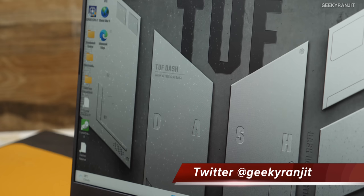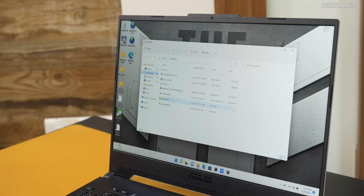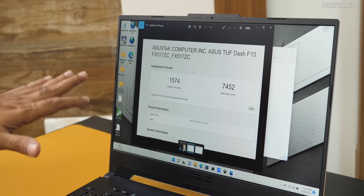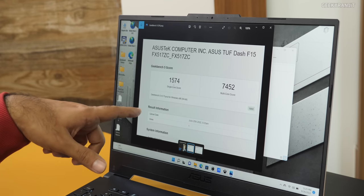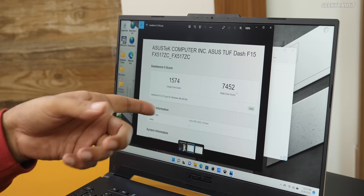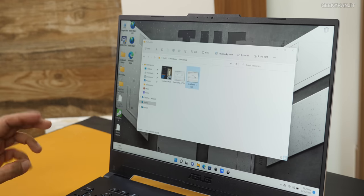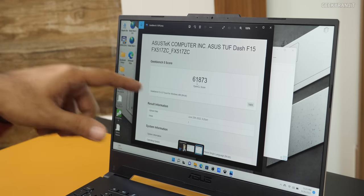I ran some benchmarks because I was very curious. Starting with Geekbench 5 — I'm using these because you can download them for free — the single-core performance was a very impressive 1,474, and the multi-core score was 7,452, which is where I am really impressed. Even the MacBook Air M1 caps out at about 5,990 in multi-core. I also ran Geekbench 5 for GPU OpenCL, and because of the dedicated RTX 3050, we got a very good score of 61,873.